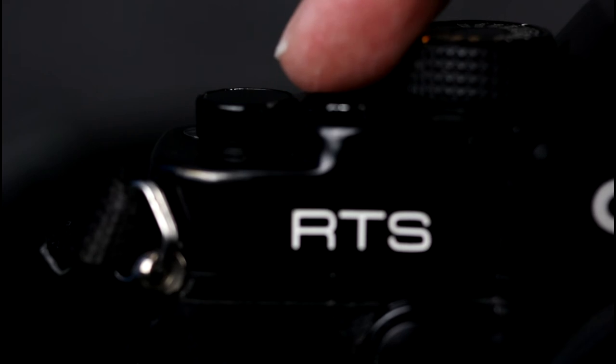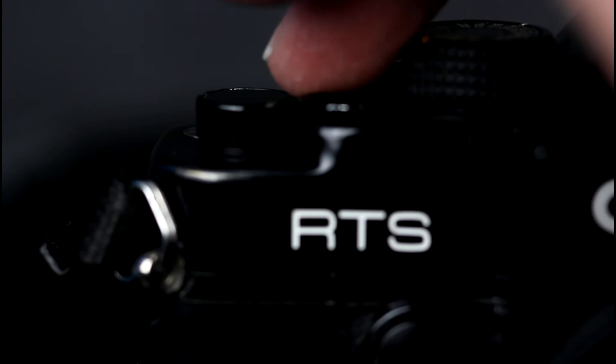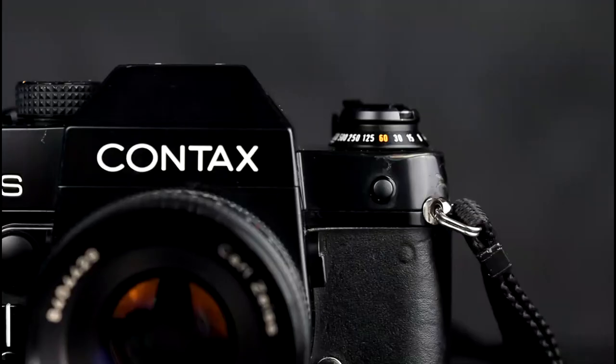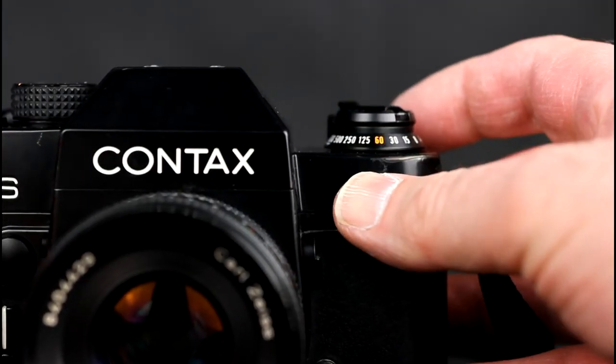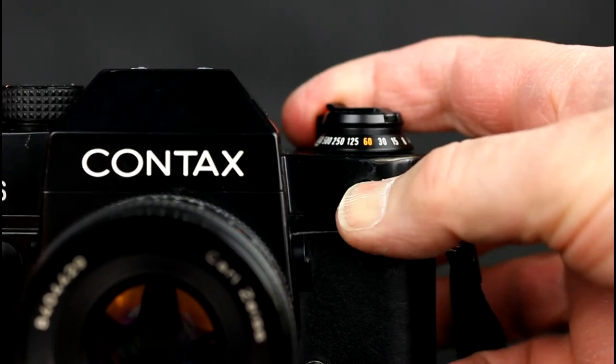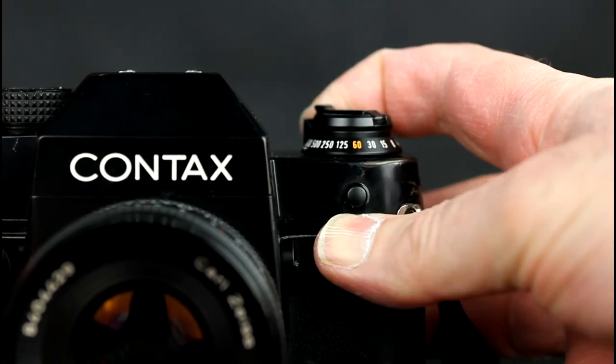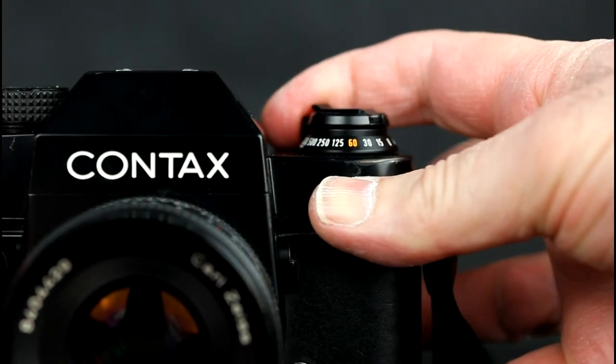The RTS Fundus has a raised lip around the shutter release button to reduce the risk of accidentally taking a picture. The Fundus also has a mode lock button on the front of the camera. This must be pressed to change the camera from automatic to manual mode, and also when changing shutter speed from 1/60th of a second to flash sync speed.